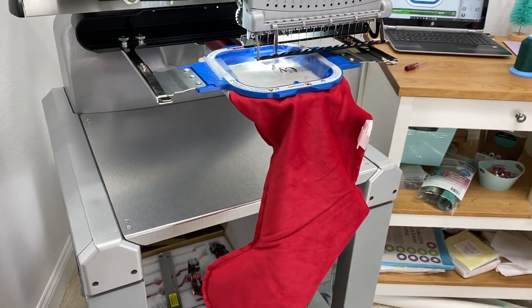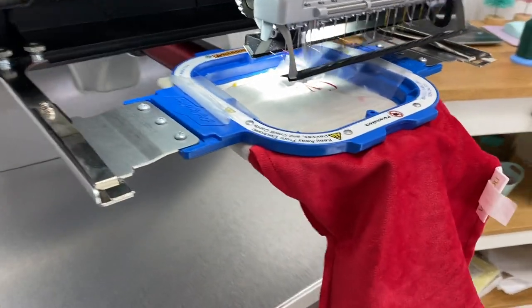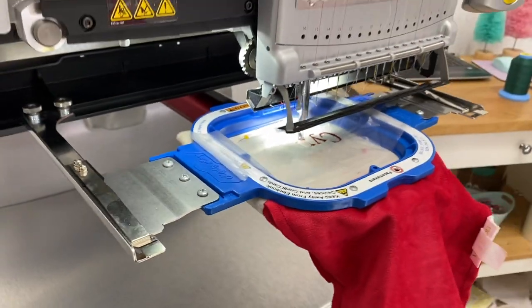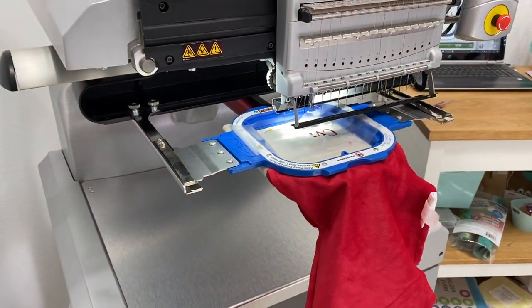Hi, I'm Ashley. In today's video, I'm going to show you how to embroider a stocking on your embroidery machine. It's easier than you would think. So today I'm going to be using my Mighty Hoop and my Melko.